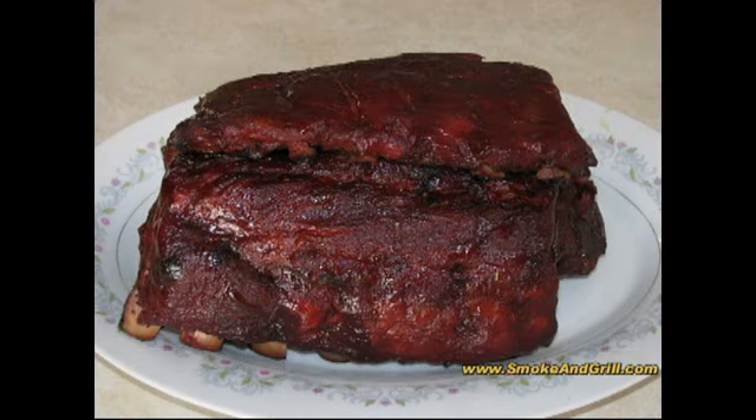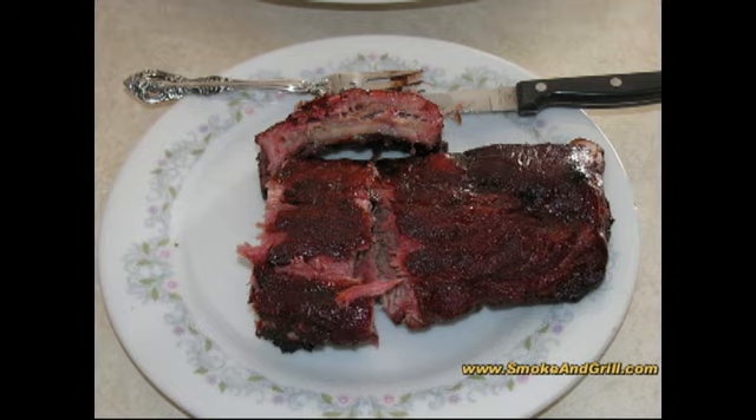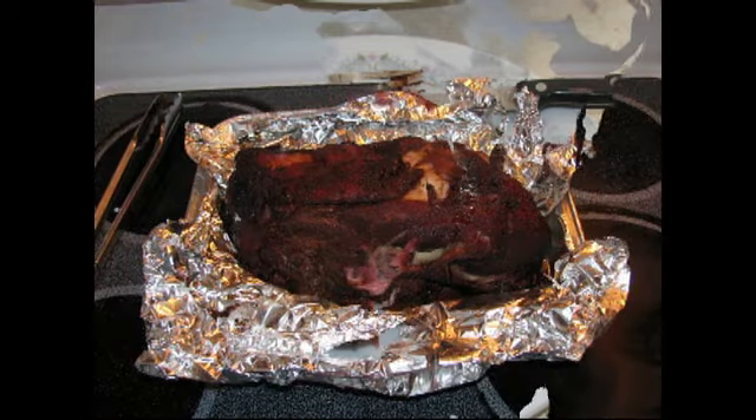They tasted great. The only knock on them would be that maybe they were a little too tender — the meat just pulled totally cleanly away from the bone with not much resistance. Good smoke flavor, good smoke ring. I may cut back on the amount of time I cook these when they're wrapped in foil.